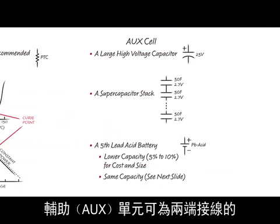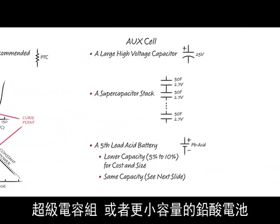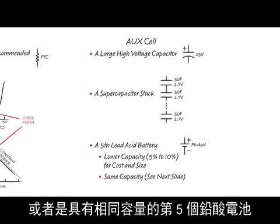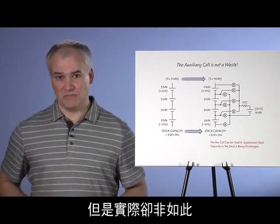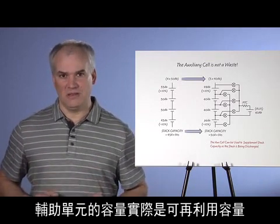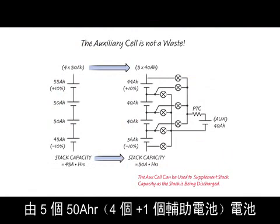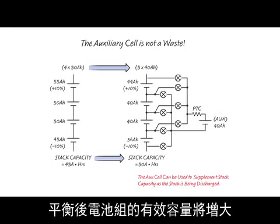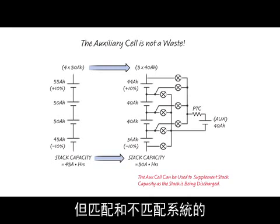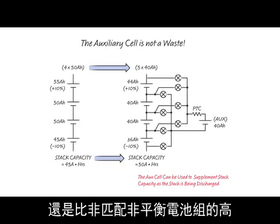The auxiliary, or aux cell, can be any two-terminal device that can hold charge, such as a high-voltage capacitor, a supercapacitor stack, a smaller-capacity lead-acid battery, or a fifth lead-acid battery of the same capacity. It may seem that introducing a fifth battery adds considerable cost, but this is not the case — the capacity of the auxiliary cell is actually usable capacity. A stack of four 50-amp-hour batteries with no balancing could be redesigned to instead have five 40-amp-hour batteries with balancing. If there is a mismatch, the effective capacity of the stack with balancing will be higher, despite both systems having the same cumulative purchased capacity.